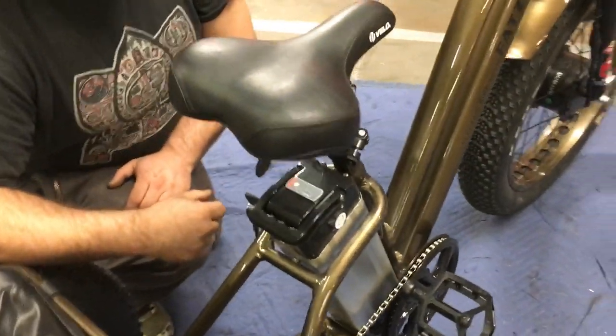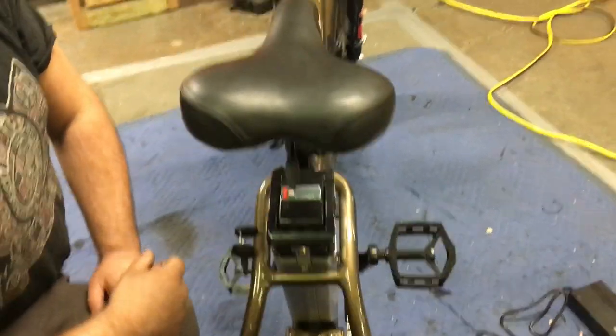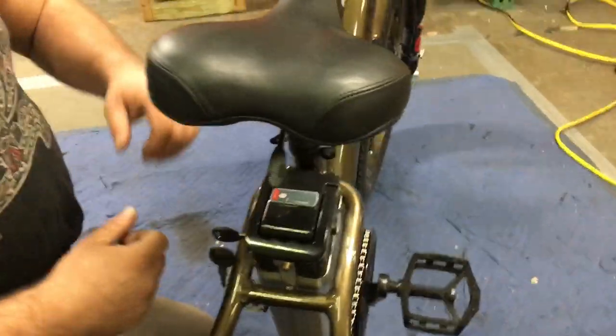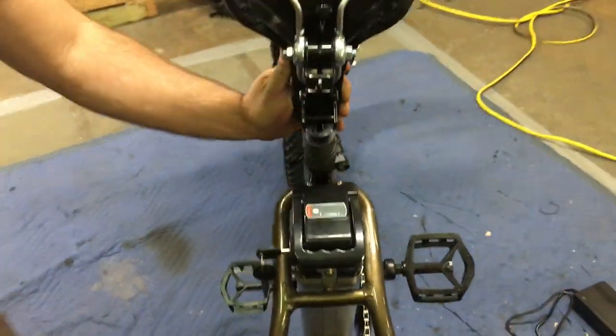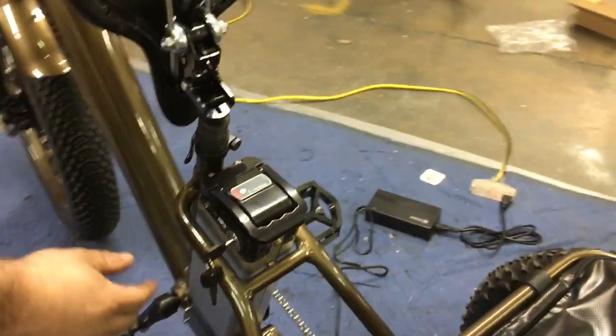One function of the battery is that you can remove it. For easy removal you'll flip up the lever on the back of the seat and that'll pivot the seat forward. The key has three positions.